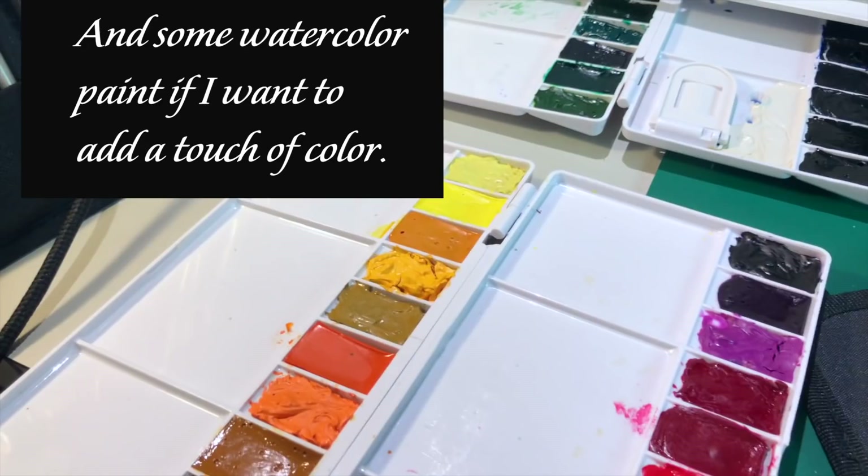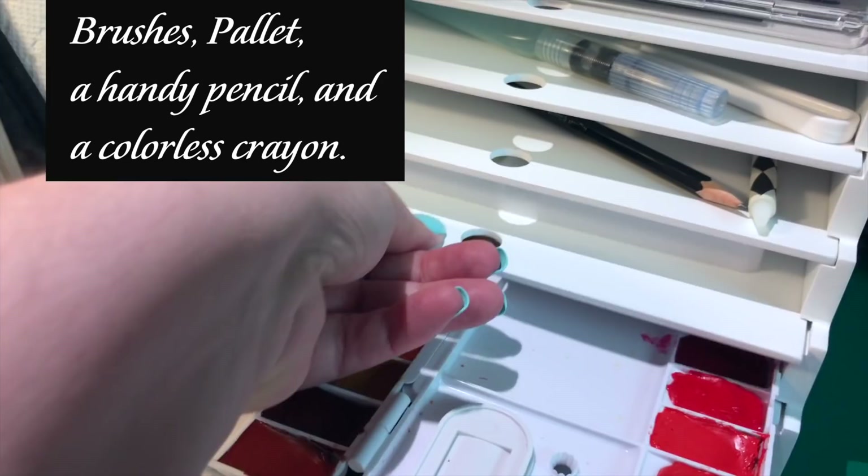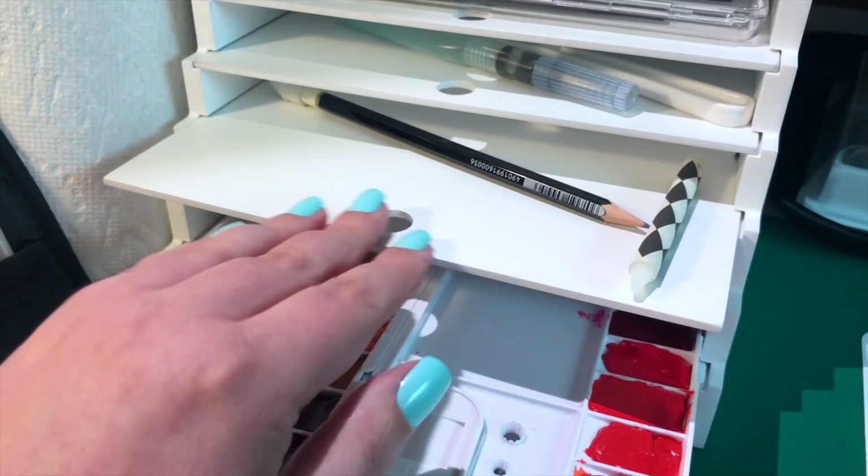These watercolor paints over here are Winsor Newton Cotman paints that I've got set up ready to go if I want to use some color, along with a variety of watercolor brushes. This little stand here is the Totally Tiffany stand that I did a review on a few months ago here on my channel — I believe it's called the Pen and Ink Palace.